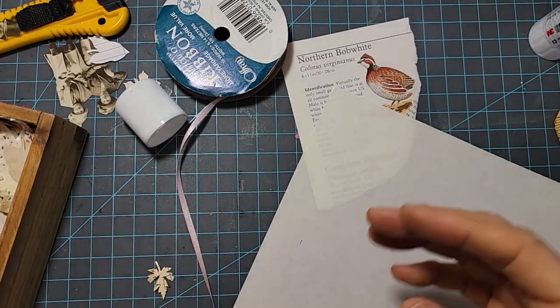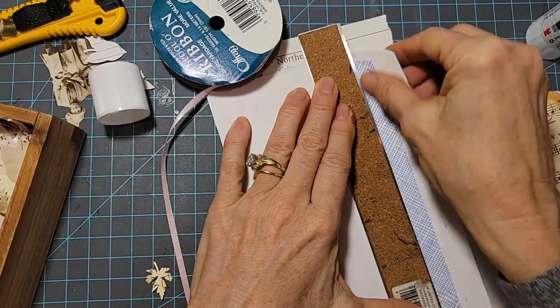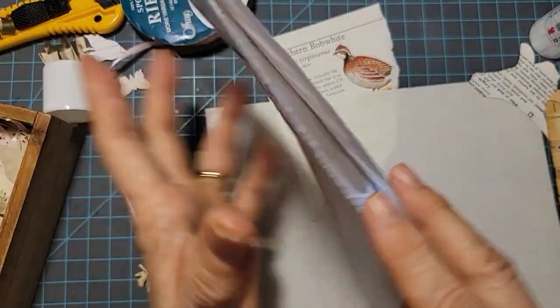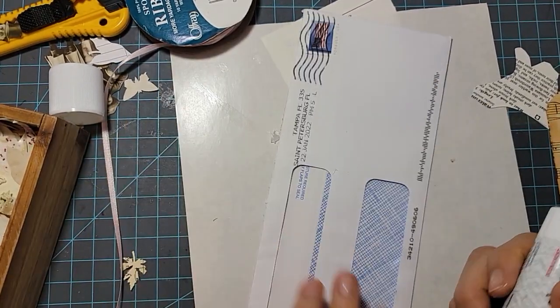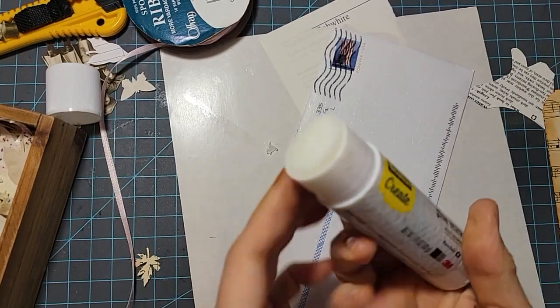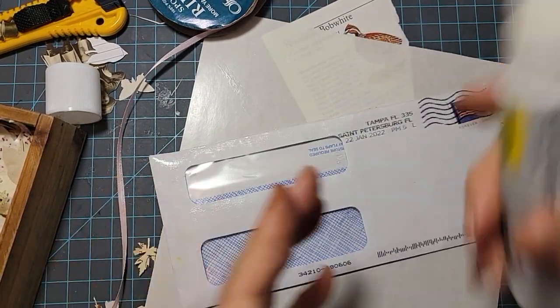I'm going to remove the flap — you can keep the flap, but I'm going to remove it. There we go, we tore that off, and now we have our base peekaboo pouch. Now I'm going to do the front first and then the back — it's a pretty quick and easy process. I'm just going to use some Scotch Create glue stick, and I'm on a little protective piece of paper here because there's going to be glue stick going everywhere. I'm going to glue stick the whole front. These wide ones kind of come in handy because you can cover a lot of area quickly. I'm not going to cover where the windows are — I'm going to leave that unglued.